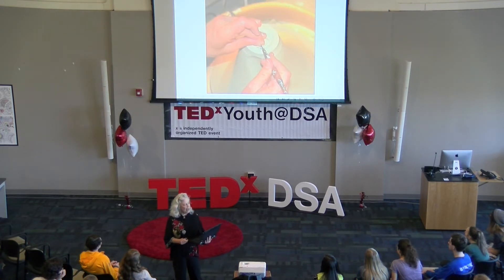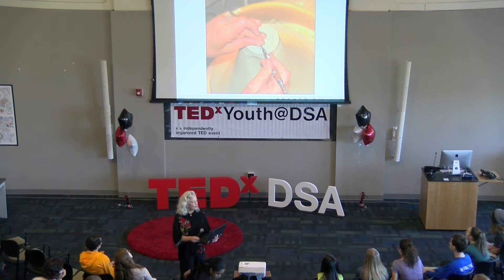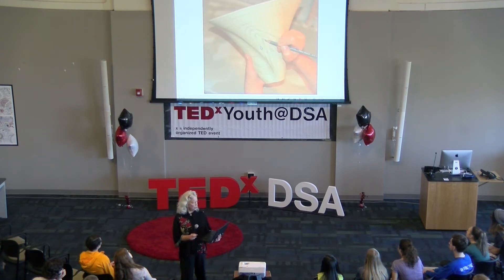I let the piece get halfway between wet and dry, and at that point I can carve away patterns. I first trim a nice bottom on the piece, then I set into carving away.